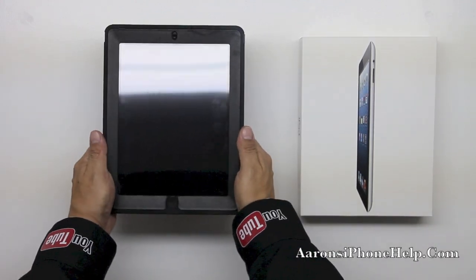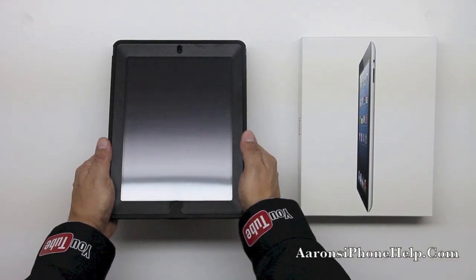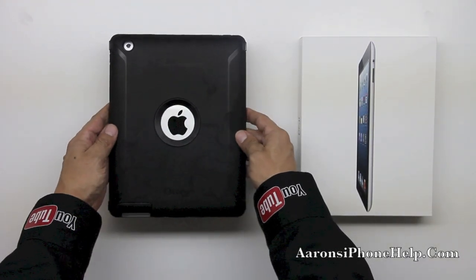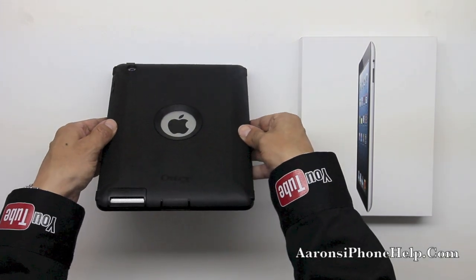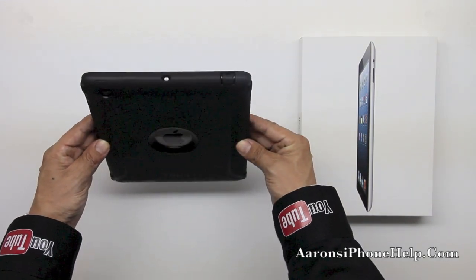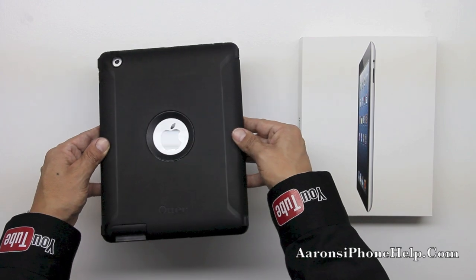Now upon completing all of the required steps to put this case together we can see that we now have three layers of protection over our iPad fourth generation. Now we do have some added bulk here obviously to the iPad fourth gen, but in my opinion it's worth it due to the fact that you're going to want to protect your investment. I would hate to see anyone drop their iPad on their screen or the back and actually scratch up their entire unit.